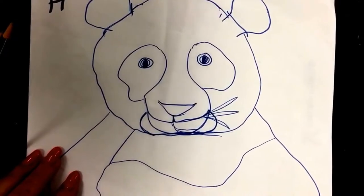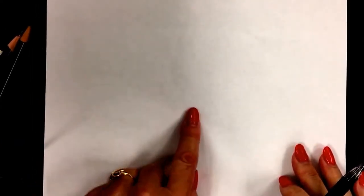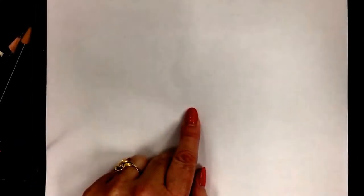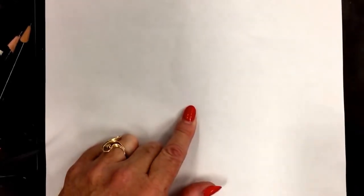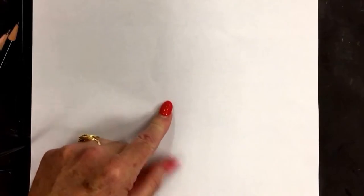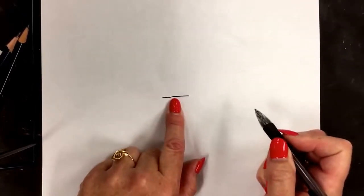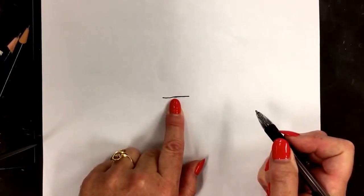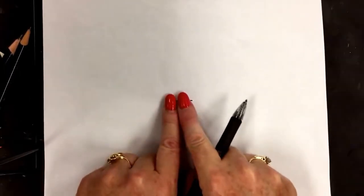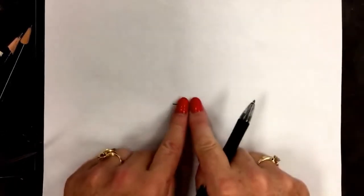We're going to start off in the center of our page. I'd like the kids following along in my art class to draw with me. Find the very middle of the page and draw a horizontal line. This horizontal line is bigger than my finger — it's almost two fingers wide.